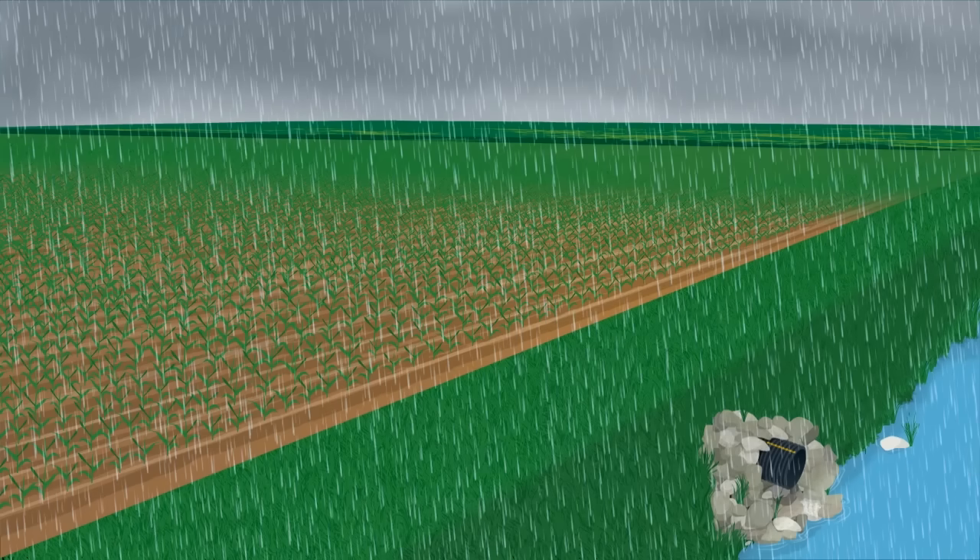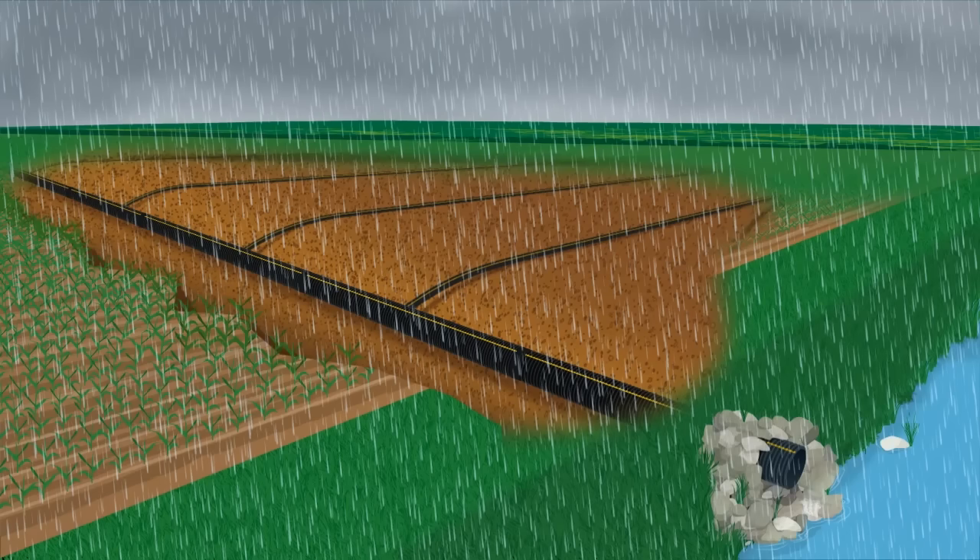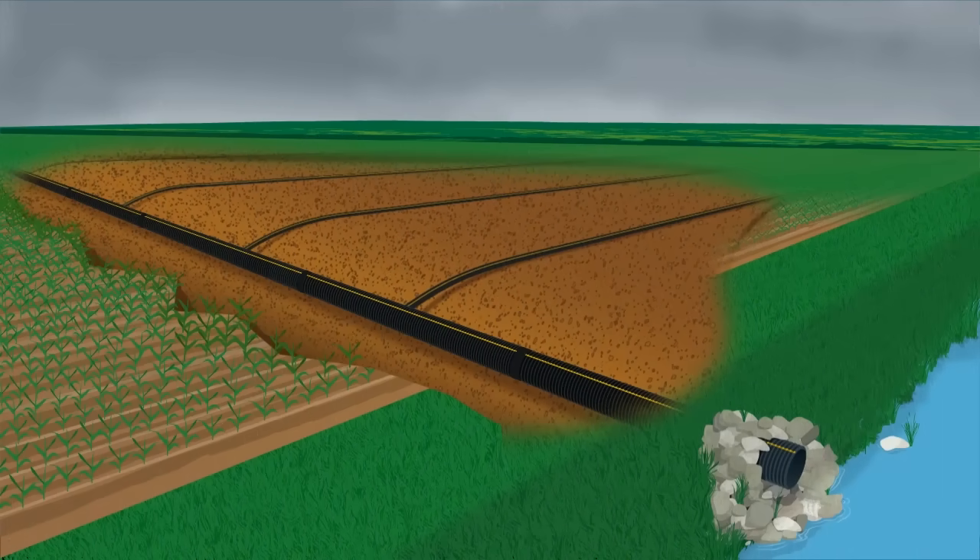As rain enters the system, it is what happens below ground that makes a water management system so valuable. The large diameter pipe is called a main. The job of the main is to take excess water from the field and direct it out of the system.